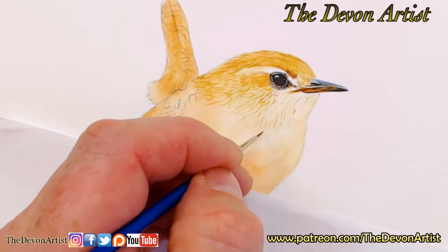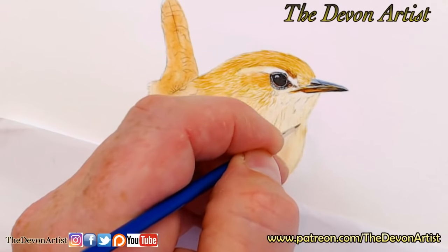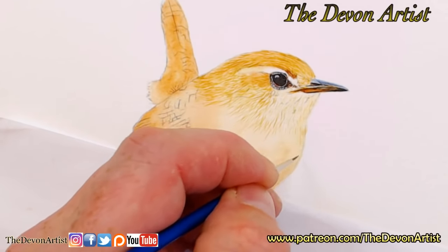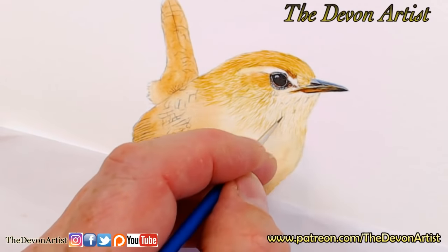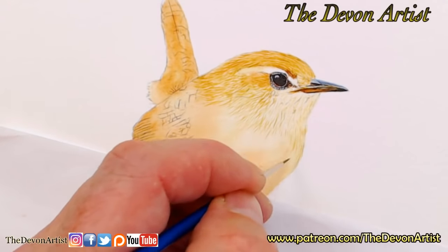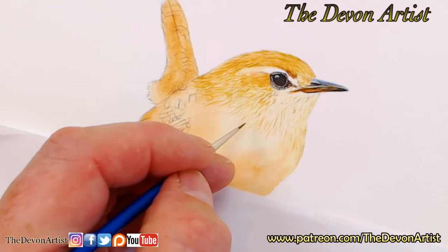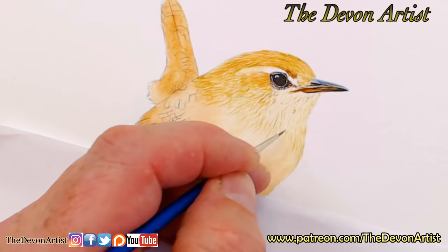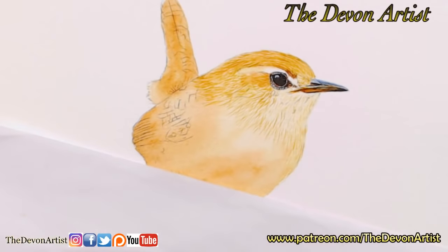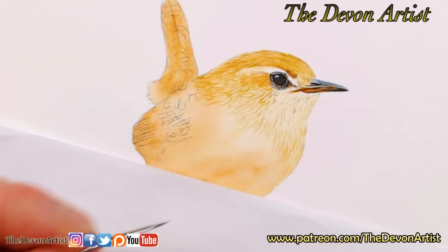I'm putting some of this lighter raw sienna and raw umber mix towards the front of the chest, just to start bringing the detail together — this is just the first layer. I tend to add probably two, maybe three layers of detail, sometimes more, depending on the overall effect I want. The more layers you have, the more detail and the more full and fluffy — in a bird's case — the painting will feel.